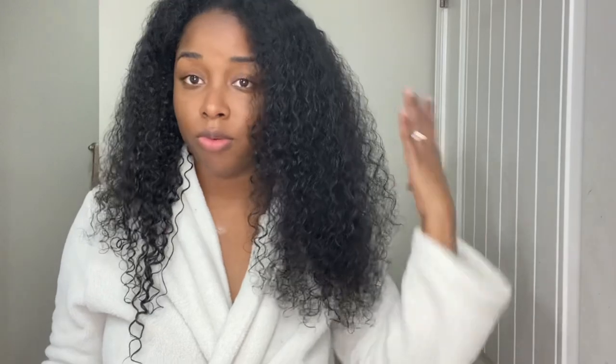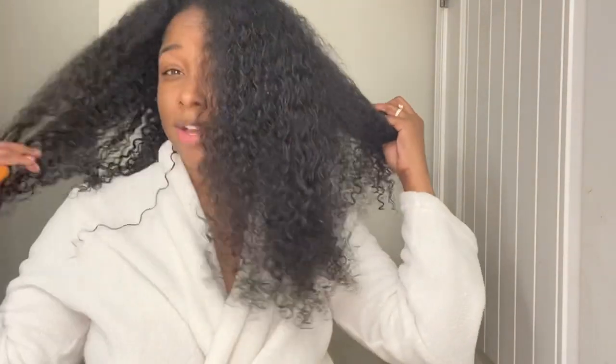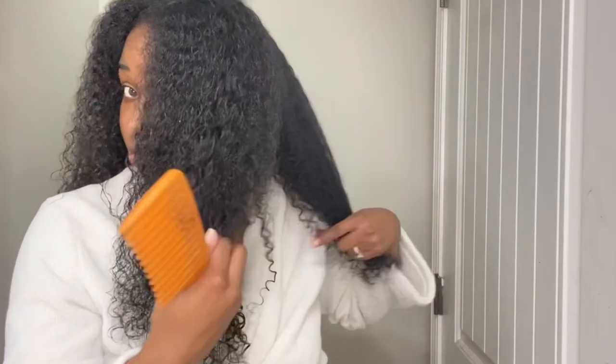I got a new blow dryer and I can't wait to show it to y'all — it's the kind that has a vent brush on it, so I always make sure my hair is fully detangled before I go in with it. In case anyone wants to know, I didn't really wash my hair for this style — I actually just co-washed it, because I plan on putting a bunch of product on it and washing it out in a couple of days, so I didn't want to do a full wash day routine.